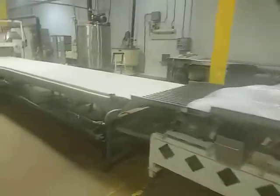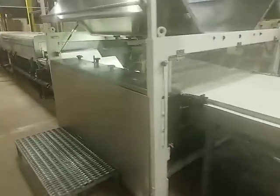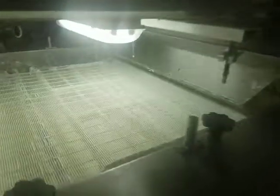Enrobing line 2 from the east side of the line itself. Cold plate. Enrober. Drive for the cold plate. Back to the enrober itself.